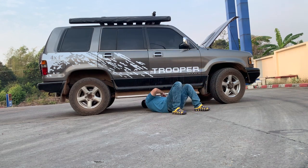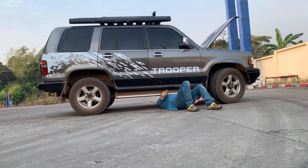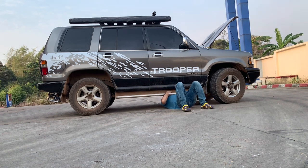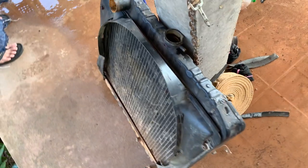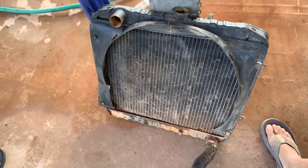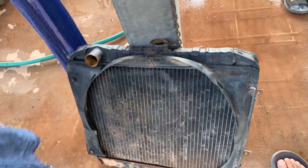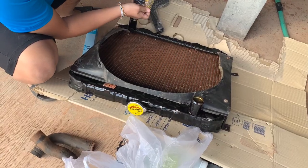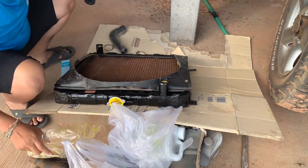If you remember in our previous video, we made some other repairs to the Trooper that included replacing the radiator. We'll put a link to that video here. In that video, you'll notice we discovered a pinhole leak in the original radiator, so we purchased a new one, and our nephew Peter was able to get that replaced and working for us.